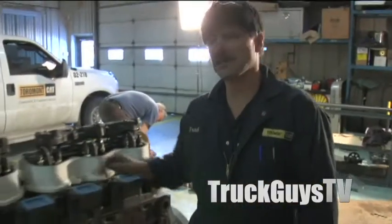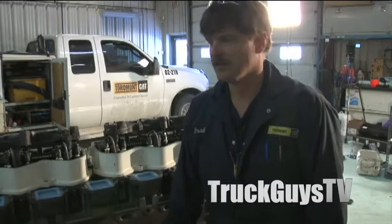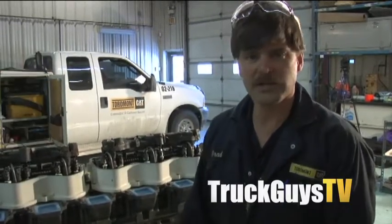All the bolts that we get chromed hold the valve cover bases on, so I just have to get some other studs so I can hold this together to keep the sand out when they sandblast the engine.